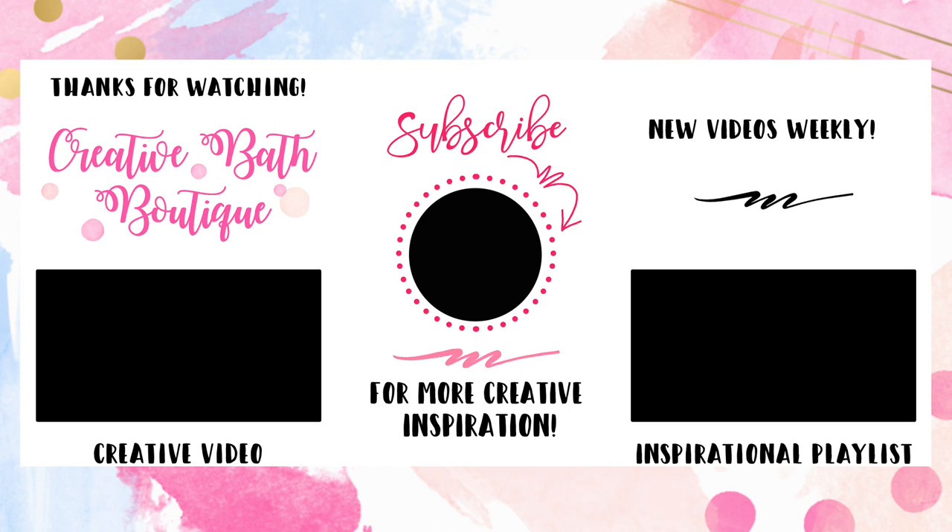I know you guys can barely see it, but I'm trying to show you the lovely shimmer it left. It's very light and subtle, but it's there. Thanks for watching! If you're interested in this project, you'll find helpful tips in the description and the supply list at the bottom. And if you're interested in more creative bath inspiration, you should subscribe — don't miss out on weekly videos featuring fresh ideas and fun bath projects.